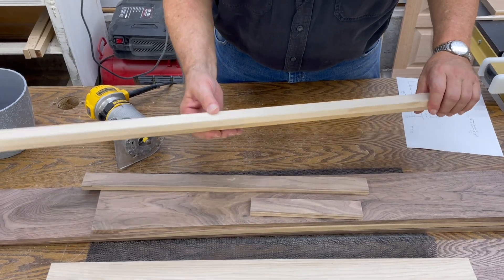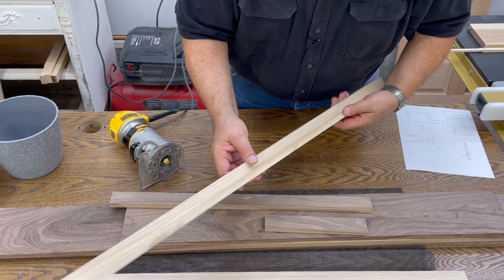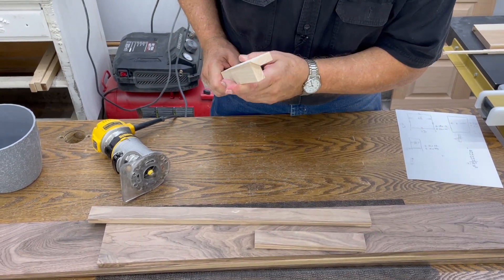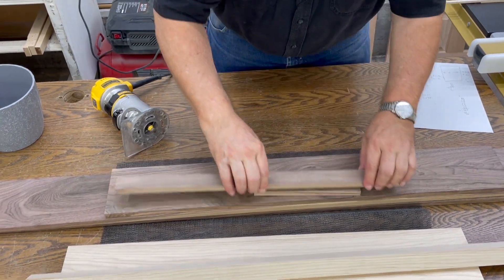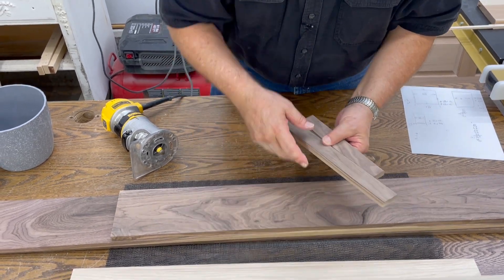We're going to use our hickory for the outside corners. We've taken two pieces, an inch and a quarter by inch and a quarter with a 45 degree edge. Let me turn it here so you can see it. We've glued it together into an outside corner and we're going to use this piece to make more of those.